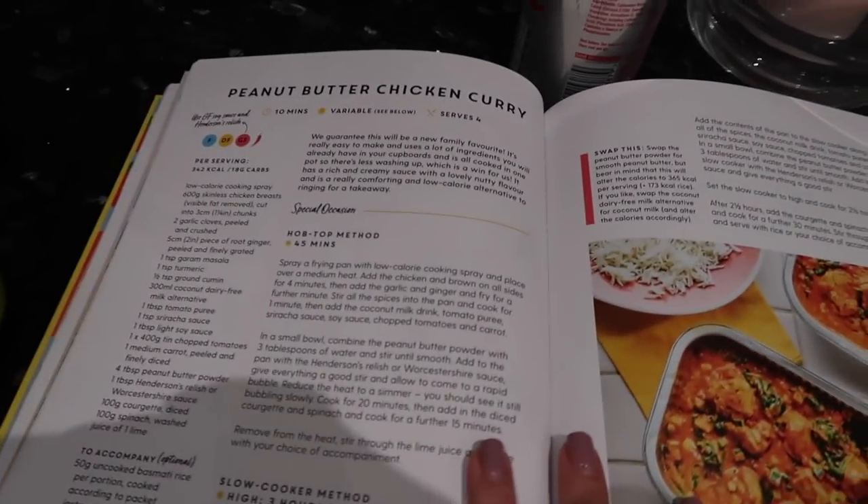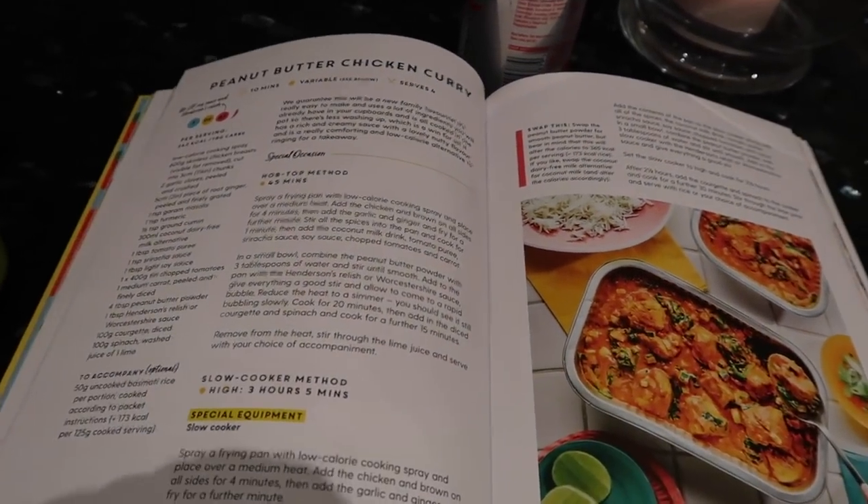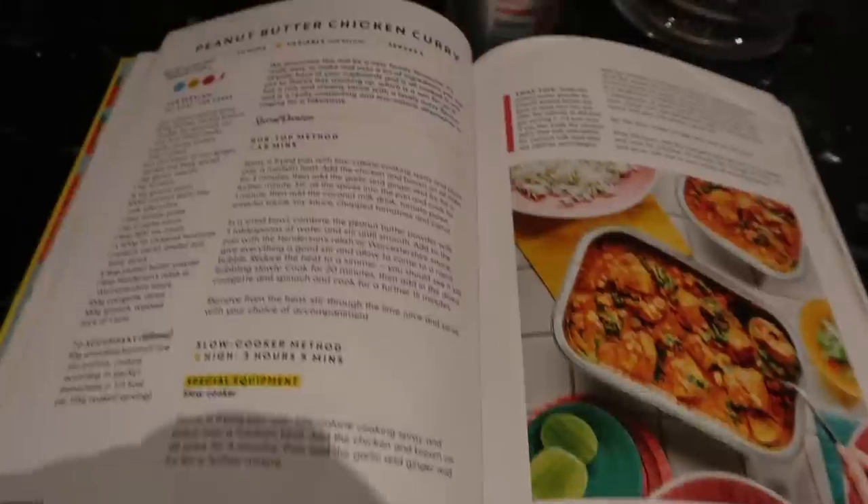This is the peanut butter chicken curry recipe, but I've swapped the chicken for prawns. I'm really excited to try it — I've made quite a lot of it. So much goes into a really good curry, and I'm lucky we have so many seasonings at home because my family cooks a lot. This is my first time making a curry from scratch — not using those Waitrose packet sauces. I feel like this is quite an accomplishment.